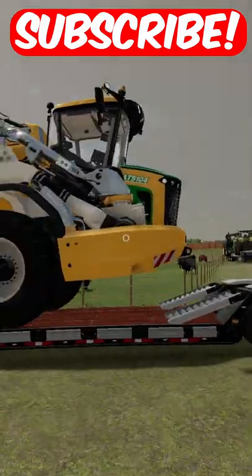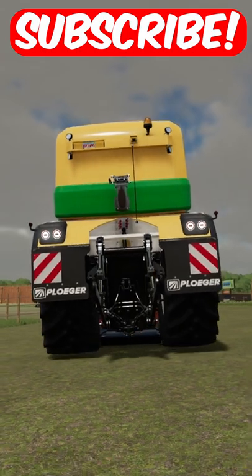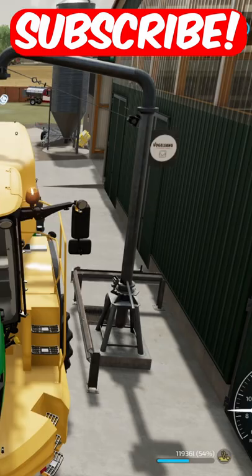Here I've got a slurry tanker. Let's unload it and then let's collect all the slurry from my cow farm. We just need to bring it down slowly, and there we go. Now let's fill what was in the cow farm — 11,000 litres.